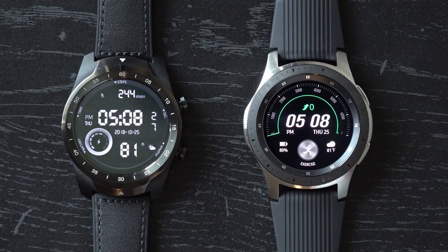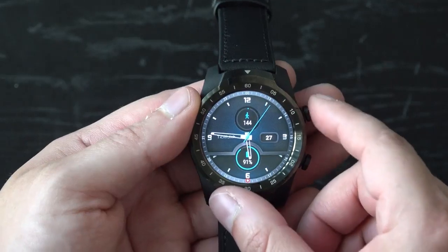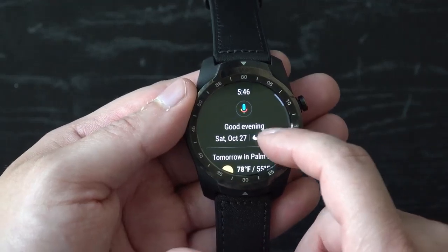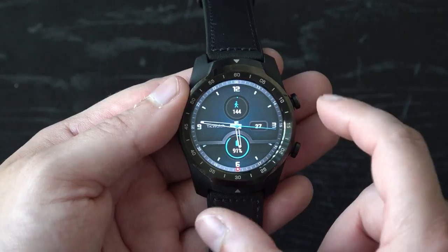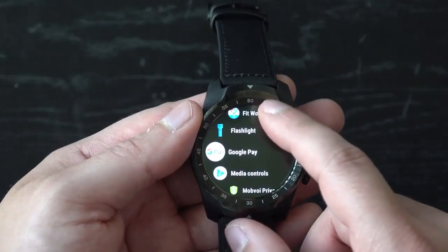Next we have to talk about the software. Both watches are running two different operating systems. The TicWatch Pro is running Wear OS, formerly known as Android Wear. Wear OS is a stripped-down version of Android optimized for the wrist. It has a lot of cool gesture controls and tons of apps that play nice with your smartwatch. The Google Assistant and notification system are integrated nicely and work well with any Android phone.